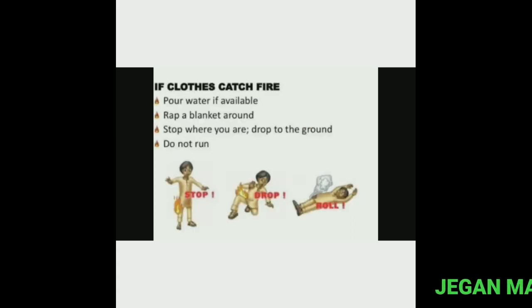In case of fire on clothes: first, pour water if available. Second, wrap a blanket around it. Third, stop where you are and drop to the ground. Fourth, do not run.